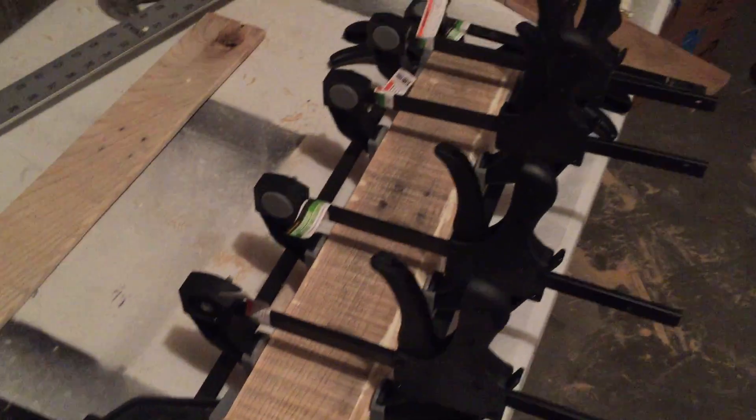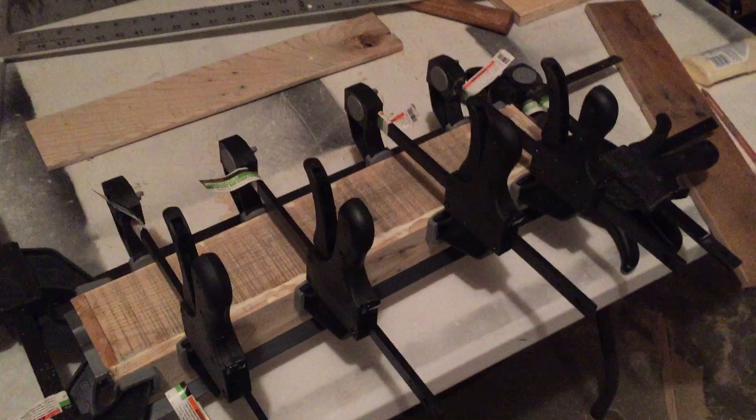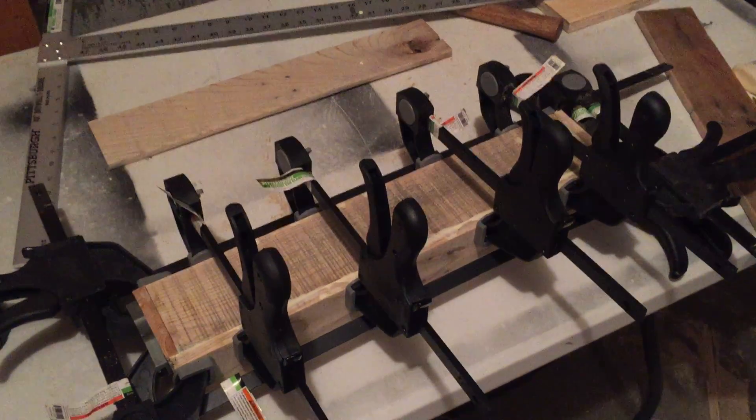I've already glued them together but they're curing — I'll leave them overnight. Tomorrow I'll sand whatever glue is left over, and then I'm gonna build a little contraption that goes with the floating shelf. Anyways, that's it, super easy.